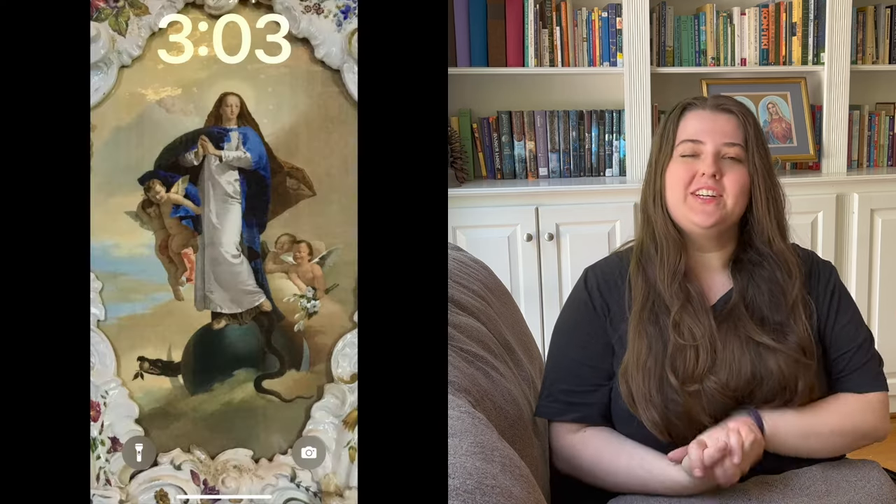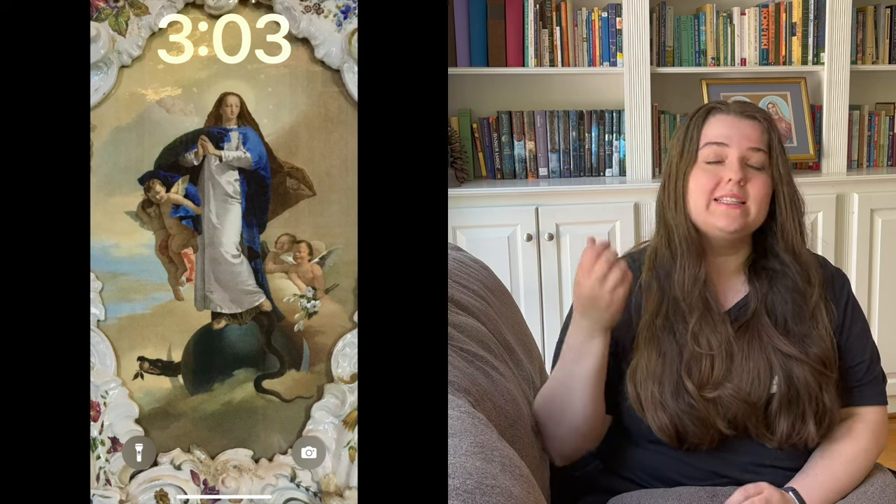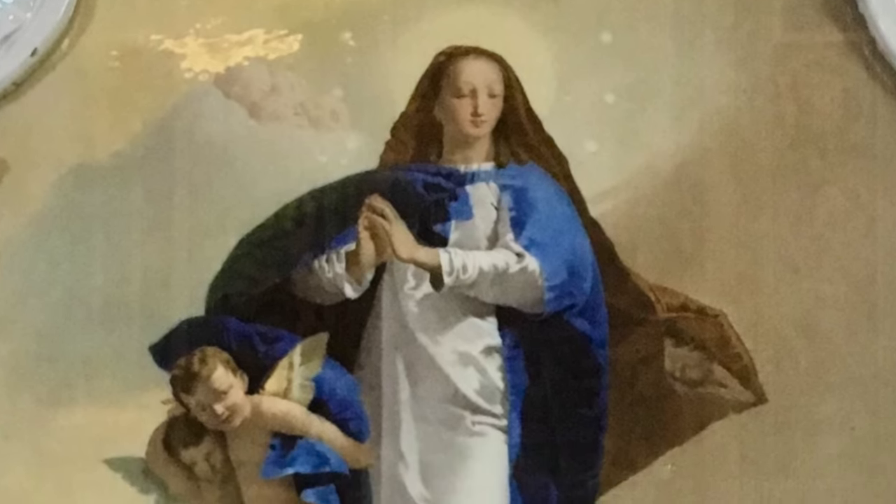Another way we love to pray with sacred art is to have it set as a phone lock screen. We are looking at our phones dozens of times every single day, so if we have a picture of sacred art there, it is handy whenever we want it. We can stop and look at the details or ask the Blessed Mother — or whoever's in the picture — to pray for us. If you're waiting for an appointment, like at the doctor or dentist, and you're nervous, you can turn on your phone, take a few minutes to look at that picture, and have a little heavenly hug to help you calm down.